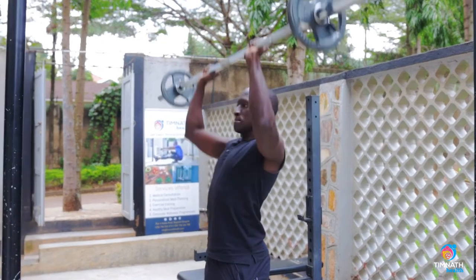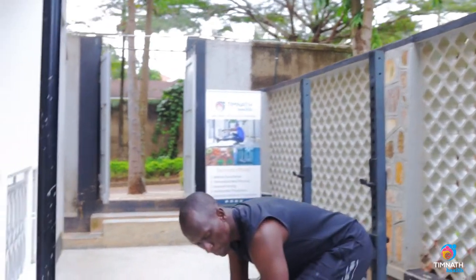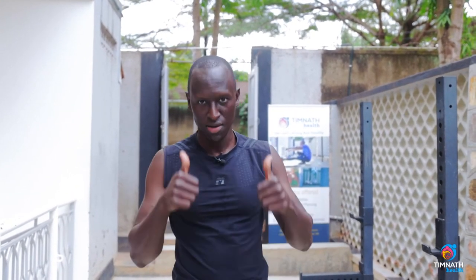One more. And that's your military press. If you're looking for more workouts, programs like this to get you lean, strong, and healthy, check out the link below. Until next time, take care, peace.